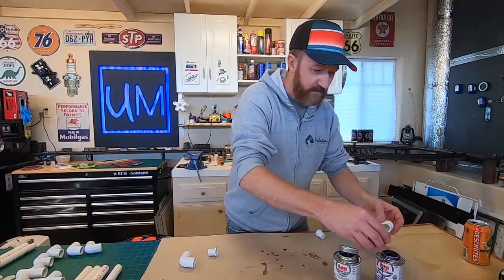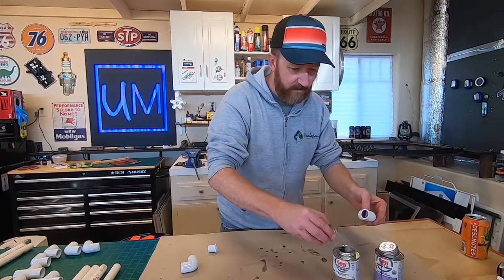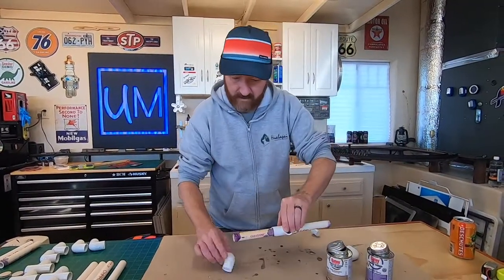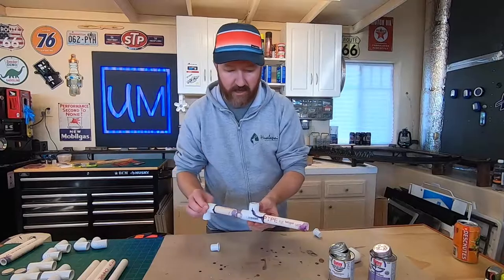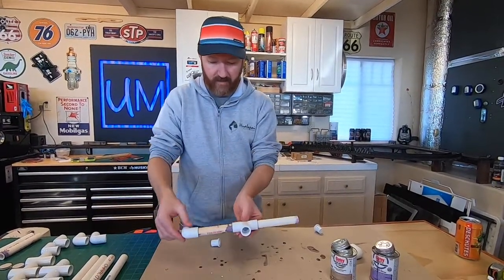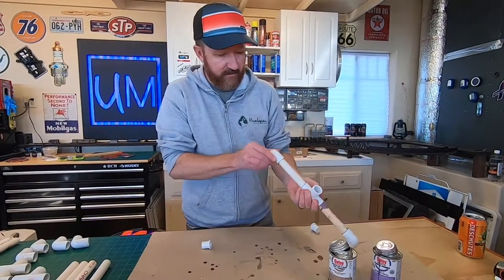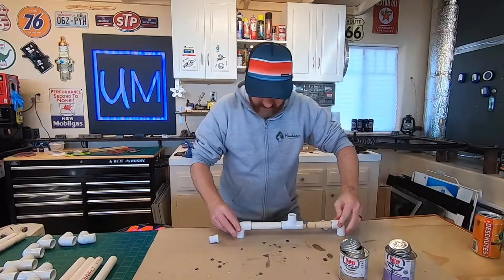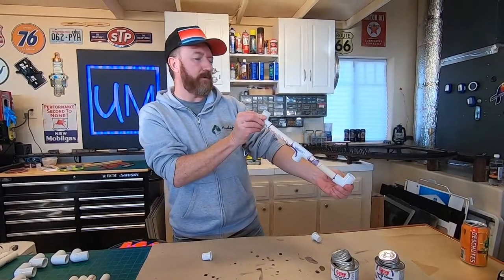Now we're going to put the elbows on the ends - same thing, a little bit of purple primer first, then some glue. This is where you want to make sure your elbows are aligned the same up and down. If you've ever worked with PVC glue before, you'll know that once you put it on, you're committed - it sets up quick. I don't know if it's a chemical reaction with the purple primer, but just kind of set the caps on there and eyeball it.